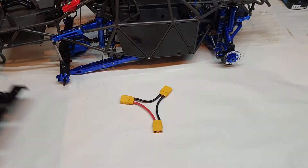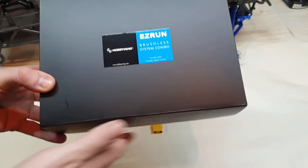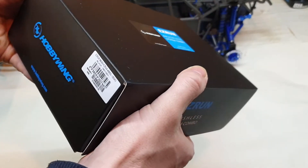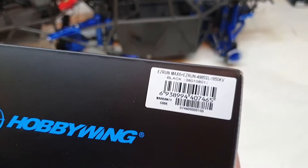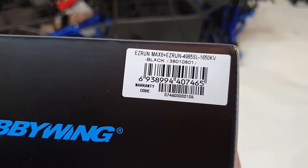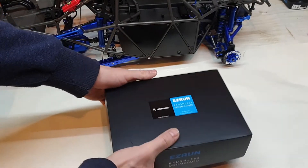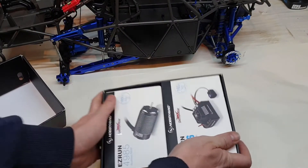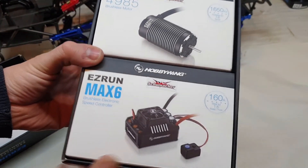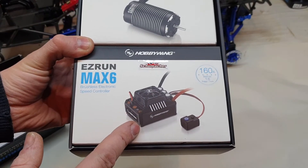There's no point putting that in yet because we have to put this little beauty in there first. If you can just read the label here, you'll see we got ourselves a Max 6 — yes! So that's going in. I have sort of opened it and checked it, lovely stuff.